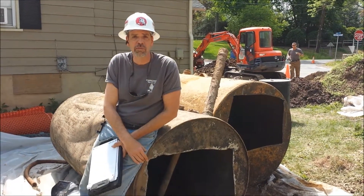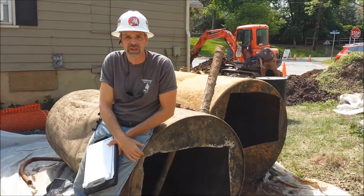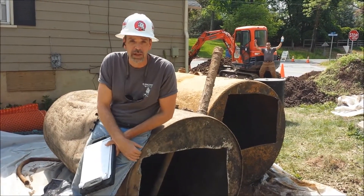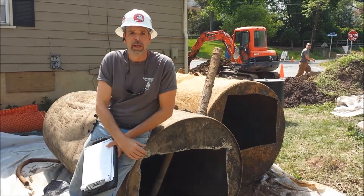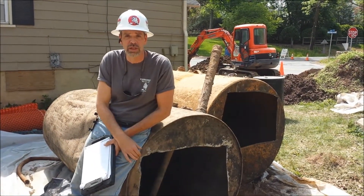This tank has been in the ground for a really, really long time. We know that because it's an oddball size. It's really old, a lot like my business partner Mark. We don't know what size tank this is because it's an oddball size.